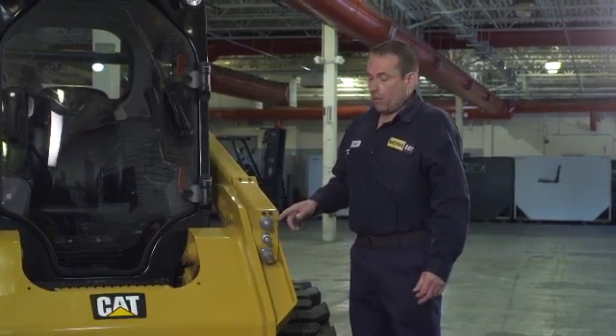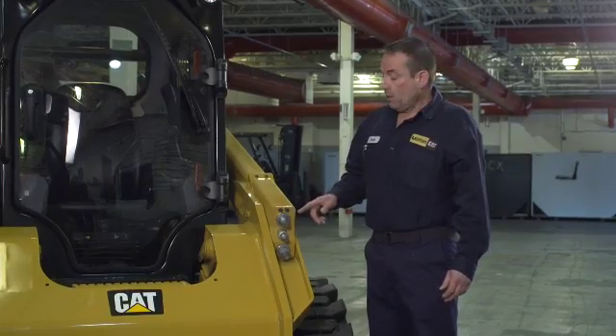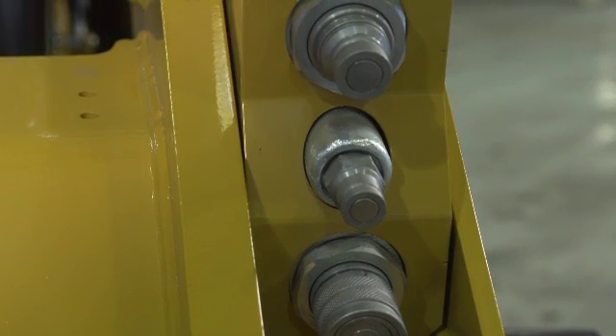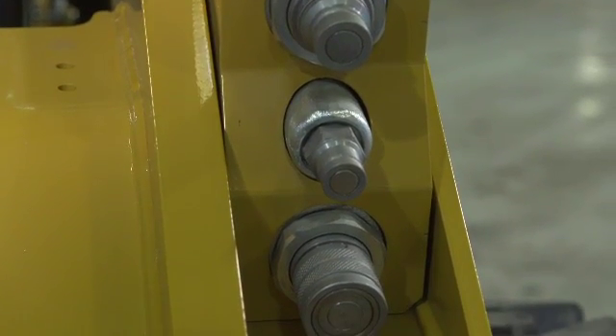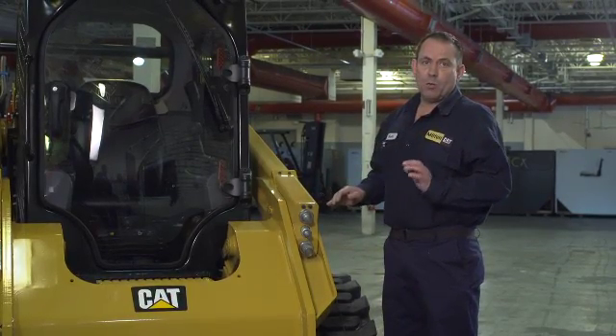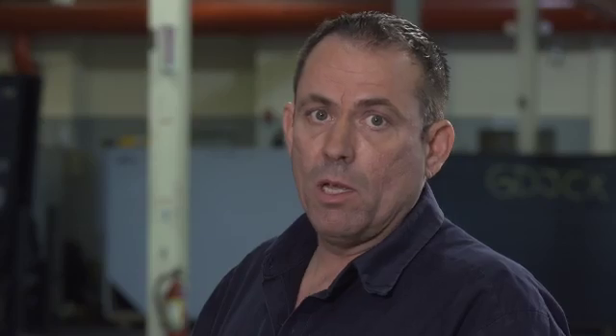Starting out with our auxiliary quick couplers — this is a standard flow machine. We also have high flow machines. On the D-Series, these are a new quick release coupler. We still advise you release the pressure on your attachment before you take it off. The new pressure-style release is a push-in coupler, which releases the pressure from the attachment through the hydraulic system back into the machine. We advise not renting attachments that have not been filtered before they go out on another rental — the reason is cross-contamination. A machine used prior with a hydraulic problem can introduce cross-contamination from the attachment into your machine.